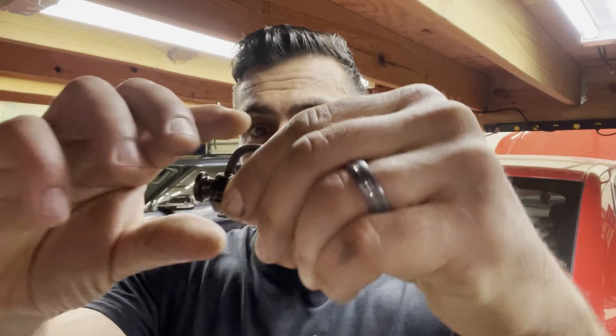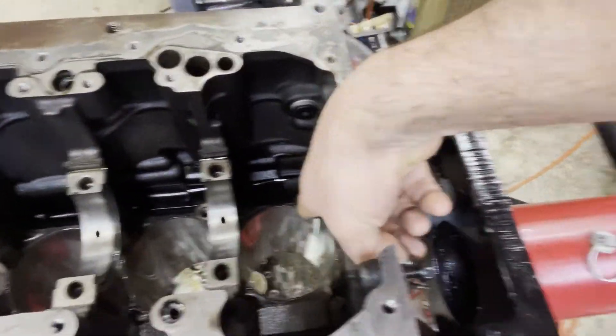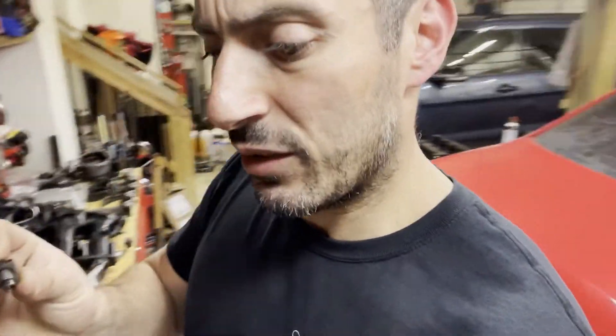In the last video we went ahead and pulled the crank, and I think we have our culprit. And that culprit would be this little thing right here, which is an oil squirter. These oil squirters — walk with me, I'll show you — screw in to the bottom of the piston right there.